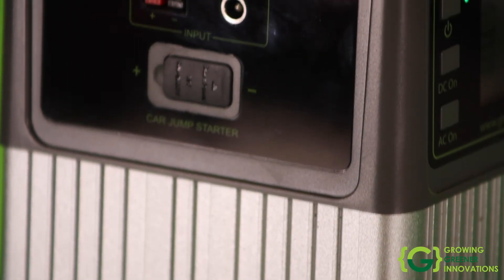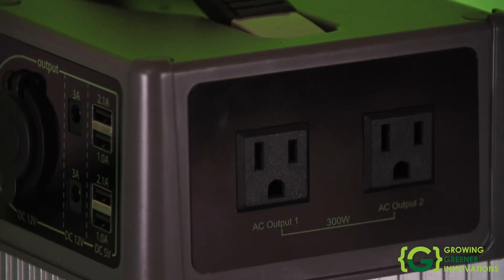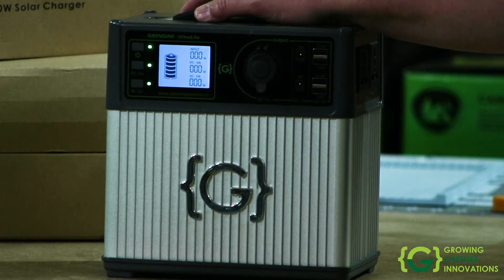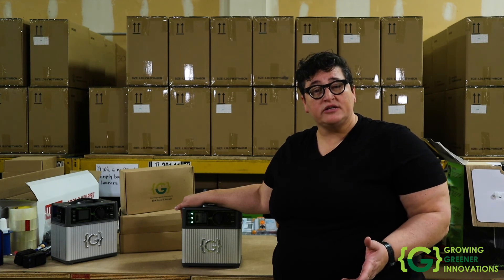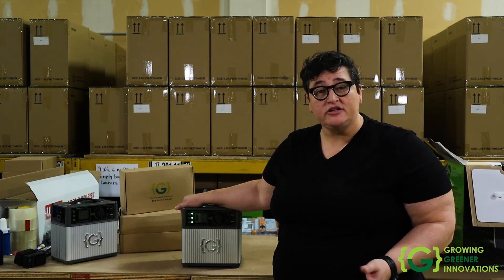One of the great options with the GrowingDrainer Ultralight is that it's silent, lightweight, and emission free, so you can take it to places like the outdoors and camp without feeling guilty. It's great for charging laptops, screens, and devices of just about any kind, as well as small power tools and traveling with a CPAP machine. Another good use is as an uninterrupted power supply — if you're working from home and worried about a power outage, plug your laptop into the Ultralight and the Ultralight into the wall. If there's an outage, the laptop will simply draw power from the Ultralight until the grid is restored.